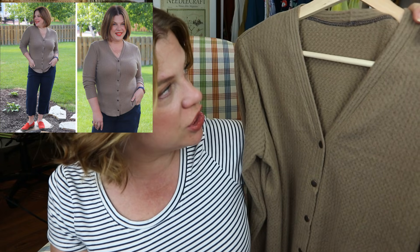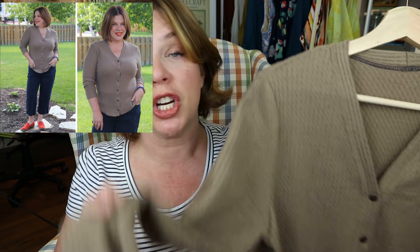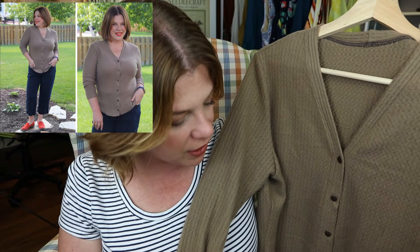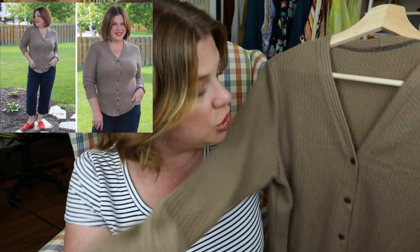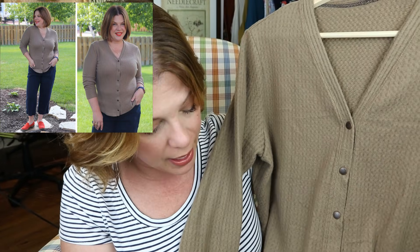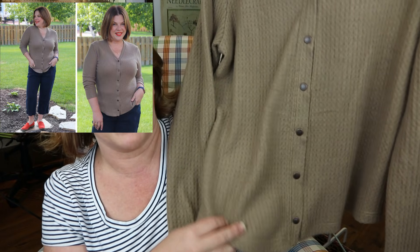For pattern alterations, I shortened the body by an inch and shortened the sleeves by an inch, both because of my 5'2" frame. I made the long sleeve version. There's a standard hem on the sleeves, which I did with my cover stitch, and then just a standard hem on the bottom as well — no ribbing or anything.